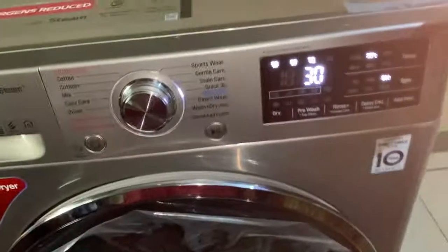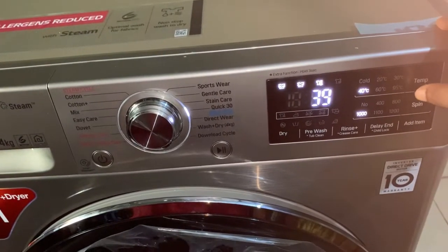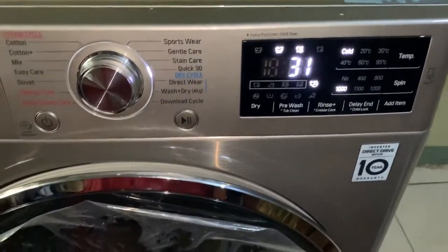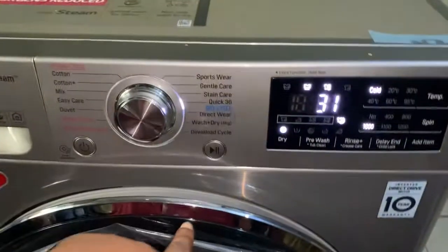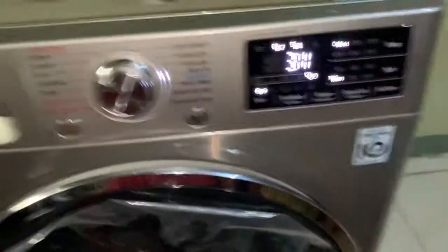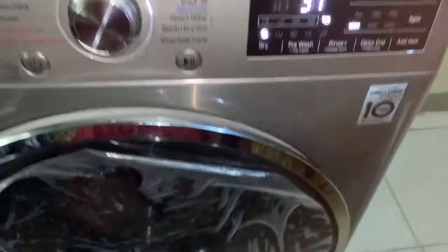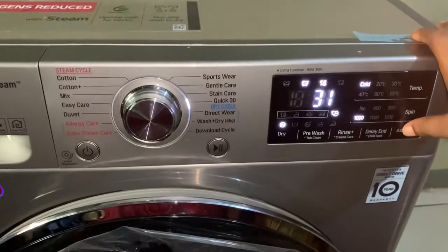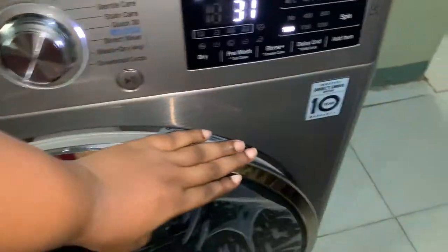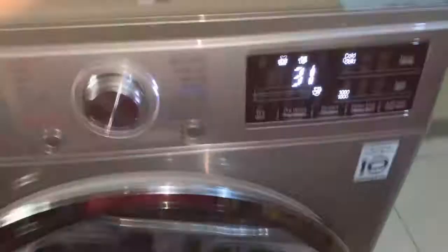For quick 30, I'll increase the spin since I have thick clothes, and I'll change the temperature to cold. When you press play, the machine will give a sound — that's the lock sound — and once it gives that sound you can't open the machine anymore. You can see it's blinking because the machine is preparing to wash. If I want to add something, I press add item. Close it and press play again — it's locked and blinking.